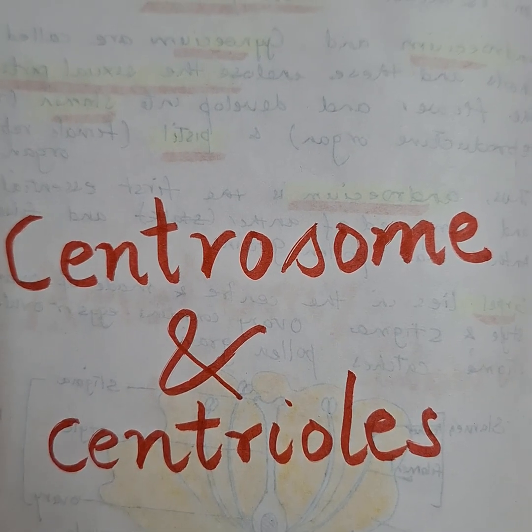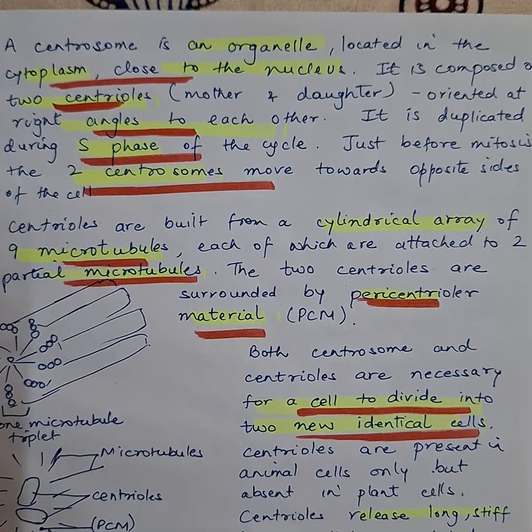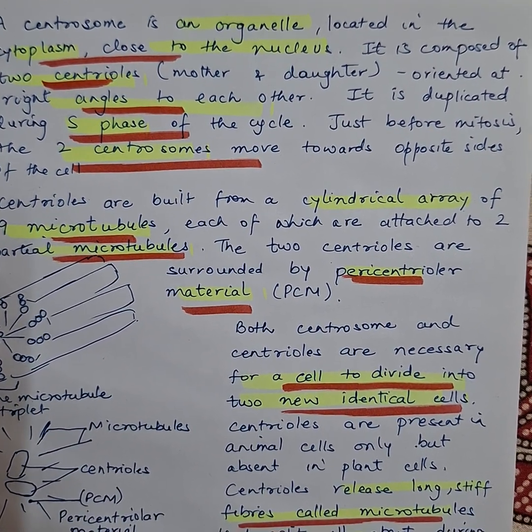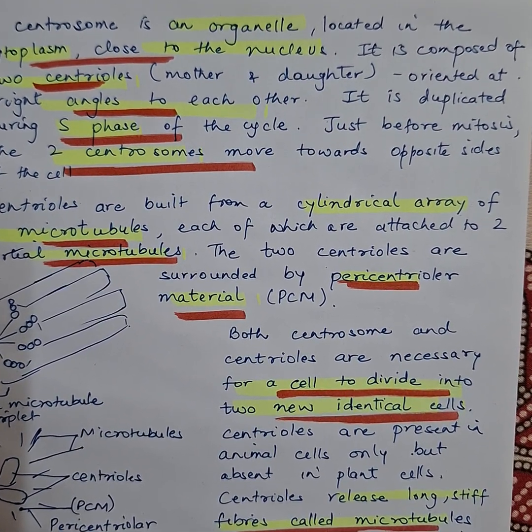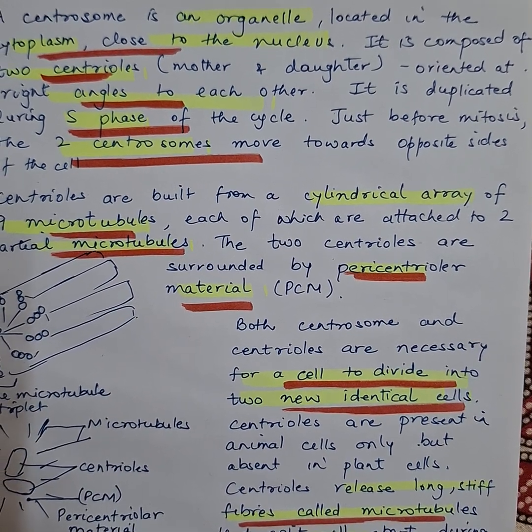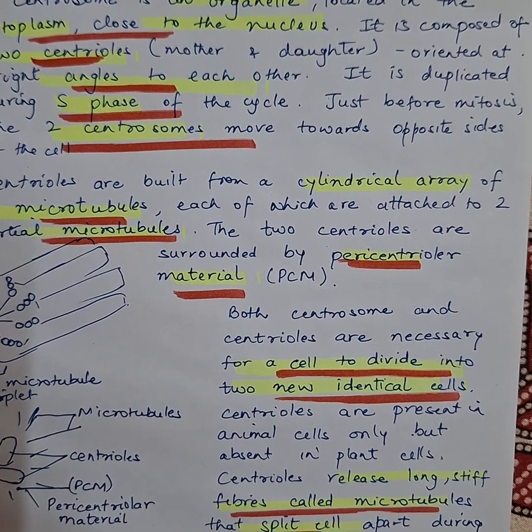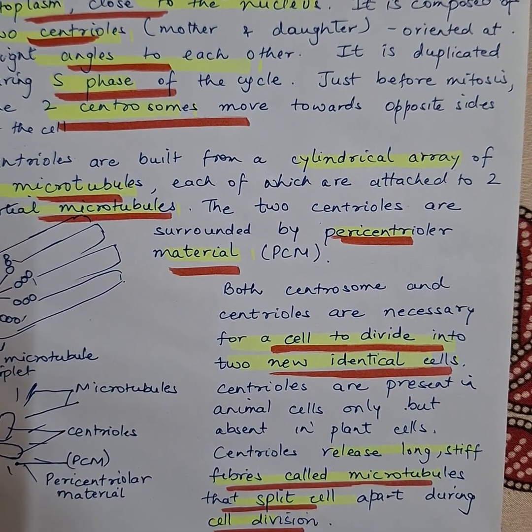We are going to discuss centrosome and centrioles. The centrosome is an organelle located in the cytoplasm, quite close to the nucleus, composed of two centrioles — a mother and daughter centriole — oriented at right angles to each other. It is duplicated during the S phase of the cell cycle.